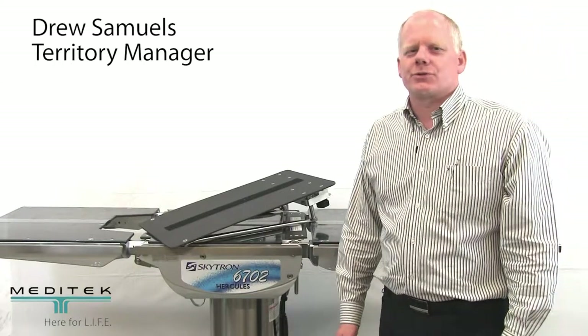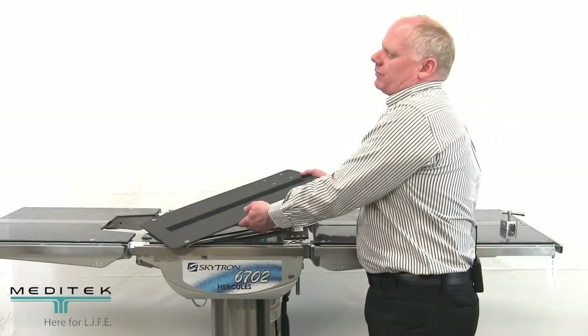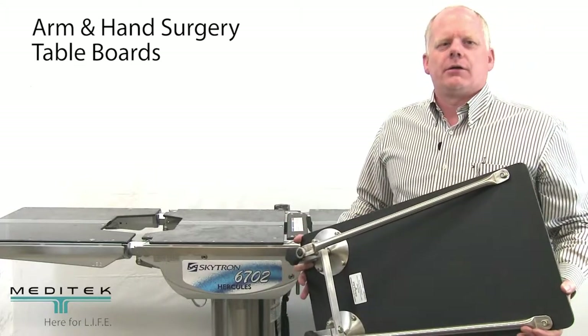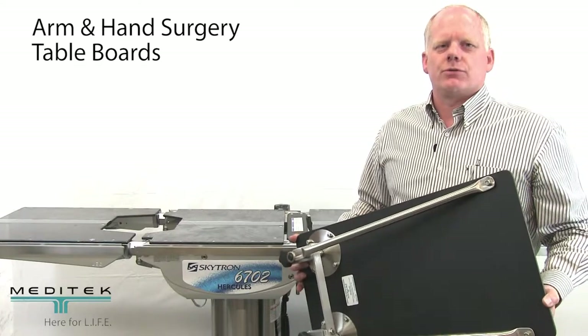Hey, thanks for joining us today. My name is Drew Samuels and we wanted to give a quick introduction to a few of the basic arm and hand surgery table boards. This unit here is a very entry-level unit, yet it provides a very stable surface to operate from.